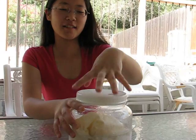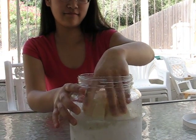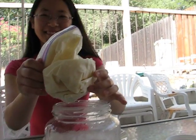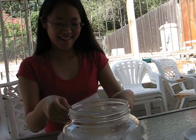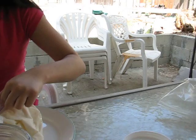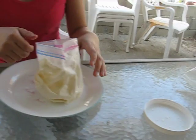The final product — let's see what's in the container. Has it solidified, Sarah? Yeah. Okay, and now that it's solid, we can open the plastic bag and enjoy what we have made.